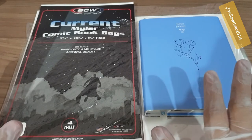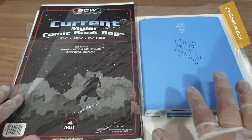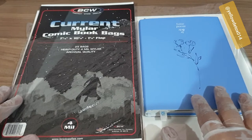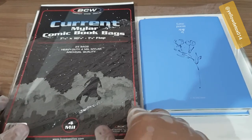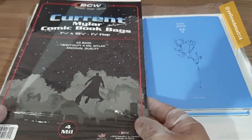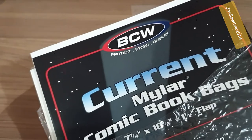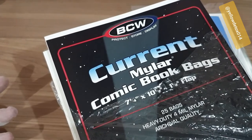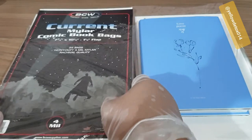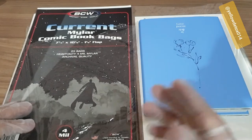I myself don't collect any comic books, but I see that they have solutions that could also help keep K-pop album collectors sorted. There's a local supplier that provides BCW supplies — BCW is the brand. The next competitor to this brand would be Ultra Pro, which you'd usually see with photo card sleeves and photo card holders.